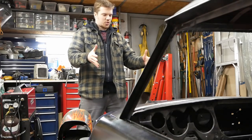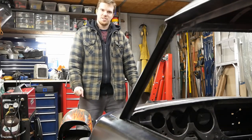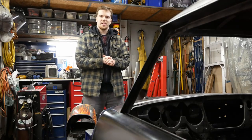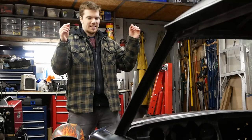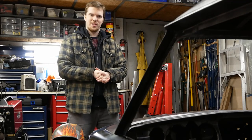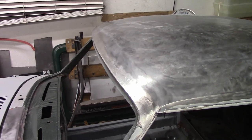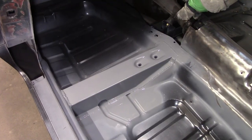This is our 1971 Triumph GT6 that we've been working on since June of 2014. It needed a lot of help. There's been a ton of work into getting rid of all the rust that was slowly returning this car to whence it came. The last episode, we got the leading edge of the windshield, the A-pillars, and the four cross numbers taken care of.